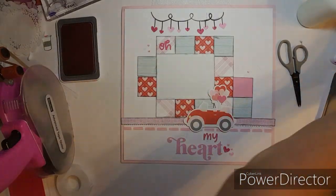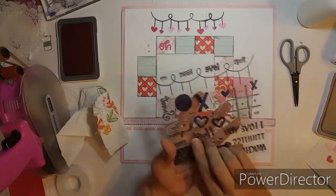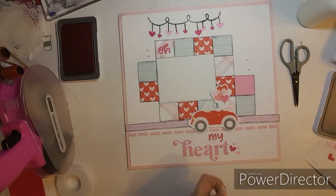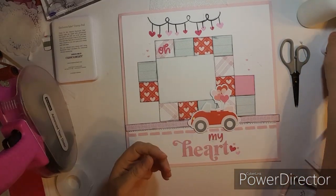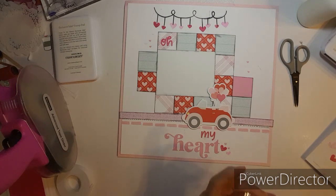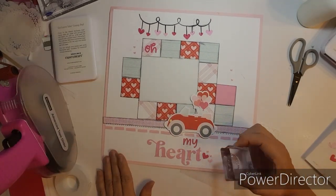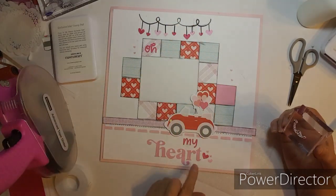I'm getting ink everywhere — look at how messy that is. I forgot a stamp — it is this one with the dotted lines and the arrow. We are going to take this little ink off, and this is black. If anybody has any suggestions on how to get Close to My Heart ink off of your paper — I have this line, I have these smudge marks — I would love to hear them.